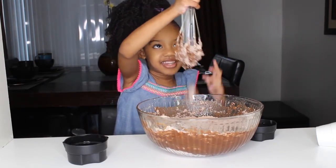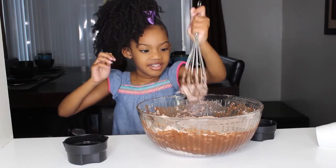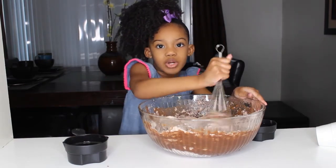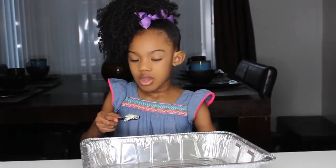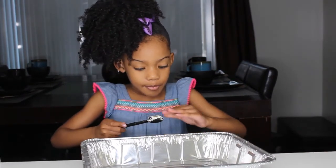Do you see that guys? It looks so yummy, it looks so yummy to me already. I'm going to add butter with my clean hands.